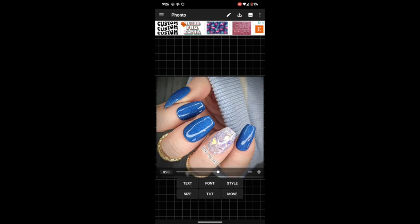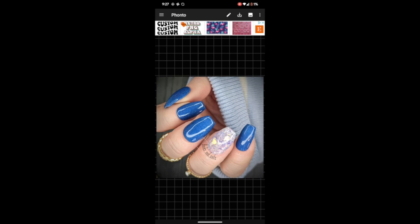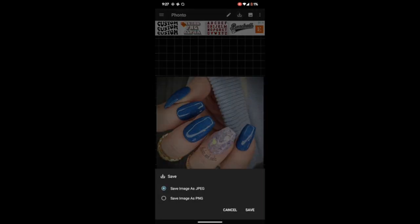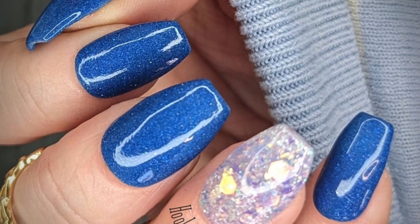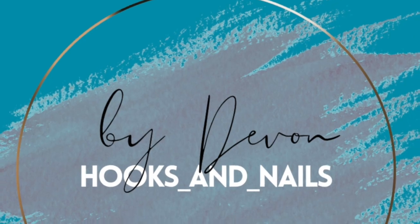That way maybe no one can steal your pictures — I don't really think people are trying to steal mine, but anyway. I hope this was maybe helpful. It's just what works for me. I'd love to know your tips and tricks. I learned most of these things watching other people's videos — I'm not an expert at all in the nail photo game. But please keep posting your pictures; I love seeing all the different ways you're using these beautiful colors. Thanks for joining me today, bye y'all!